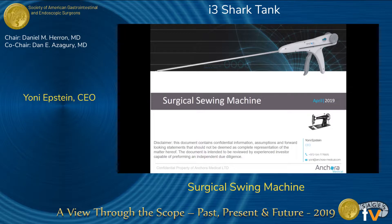Suturing is one of the most technical and time-consuming parts of surgery. If you look at the evolution of suturing, a hundred years ago it was done with a thread and a needle, and we are still doing exactly the same today — even when using a two-million-dollar robot, we are just mimicking surgical suturing.